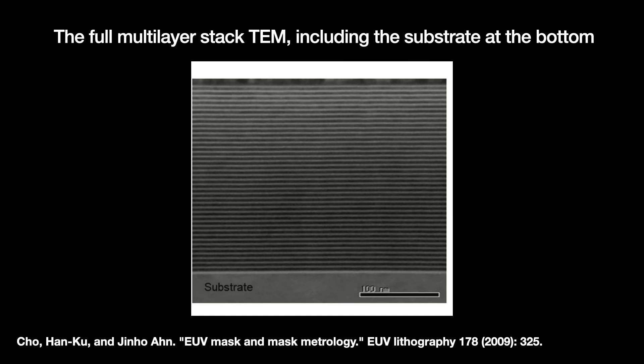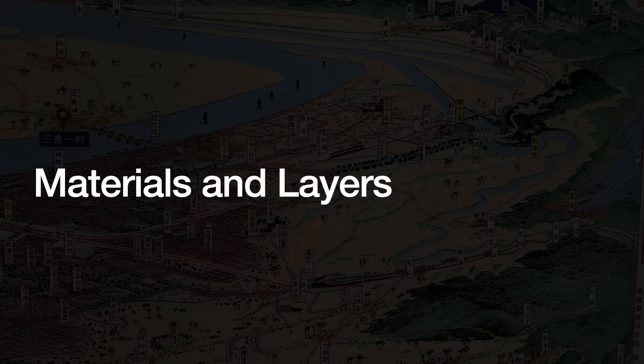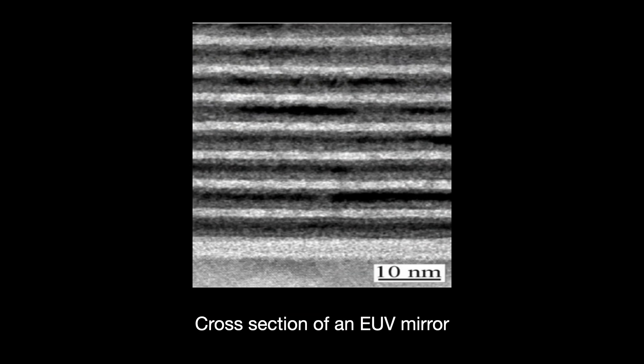Kind of like medical debt — American joke. So creating the EUV mirror requires the precise deposition of 100-plus layers of material. The D-spacing, as in the width of the bilayer, has to be perfect. The molybdenum is about 3 nanometers thick and the silicon about 4 nanometers.